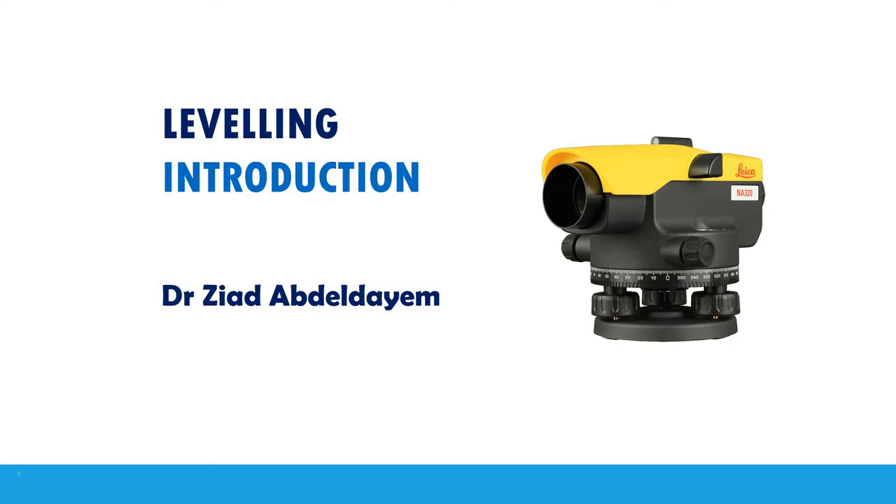Hello everyone and welcome to this new video on surveying. Today I'm going to explain some principles on leveling: what equipment is used for leveling exercises, how to set up the level, how to make a reading on a leveling staff, and the principle of calculating the elevation of any unknown point. So let's get started.